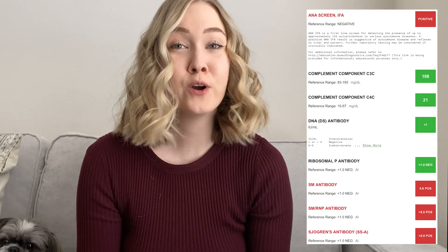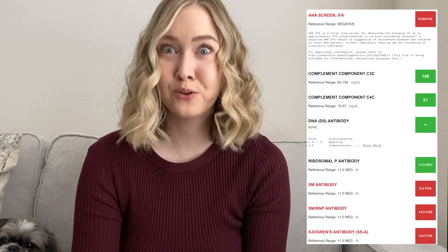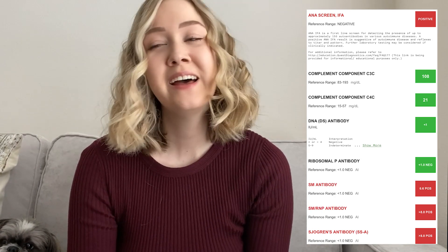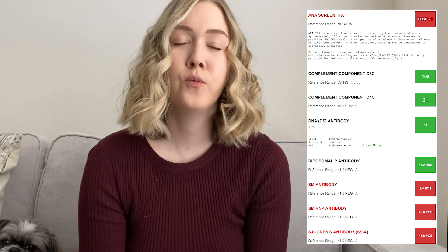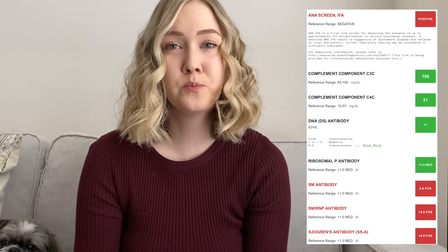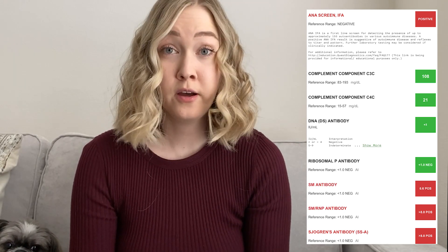First up, you can see that my ANA is positive. I do indeed have lupus — I'm not lying to you all. A positive ANA is usually required when you are diagnosed with lupus. I did do a video recently on diagnosing lupus — I'll add a card up top — so if you're interested in watching that, it'll have more information on the tests for diagnosing lupus.